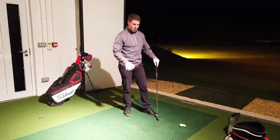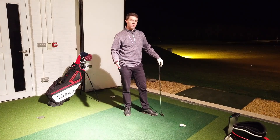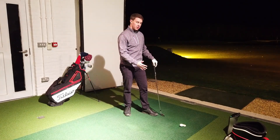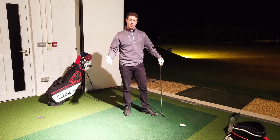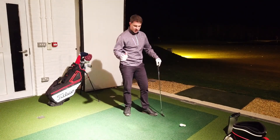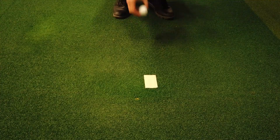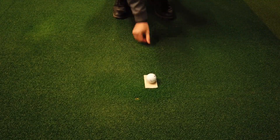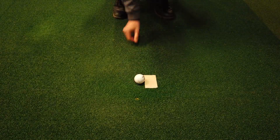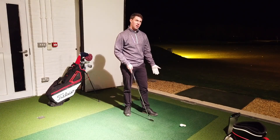A question I ask a lot of golfers, particularly beginner golfers, is: at what point do we need to make contact with the ground? We know we need to make contact with the ground because when we see a professional golfer playing, they take a nice healthy divot with irons. So is it ground first, ball second, ball and ground at the same time, or ball first then ground?